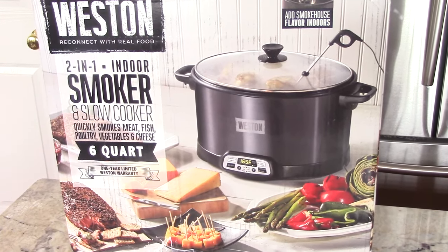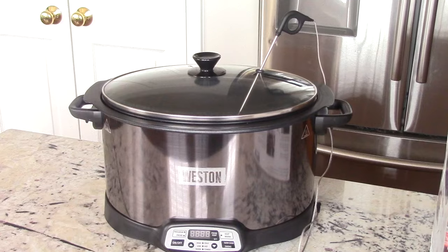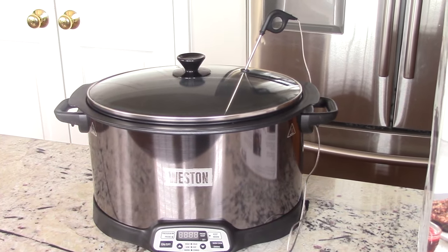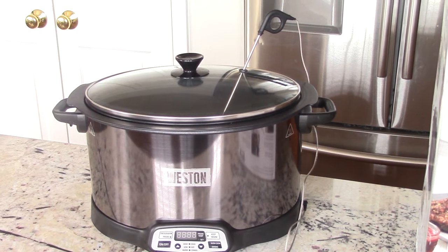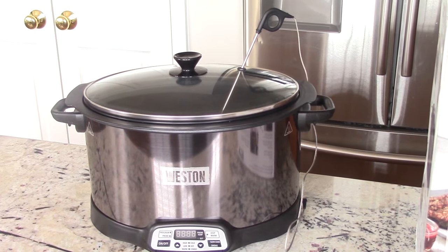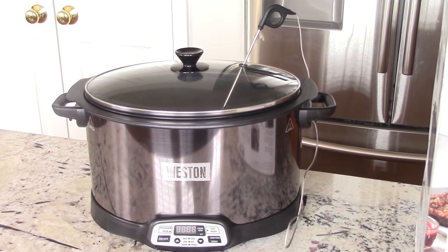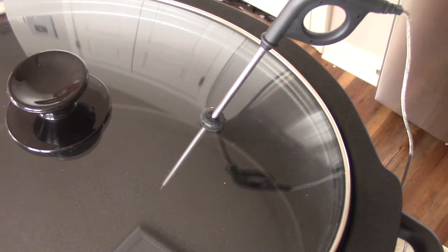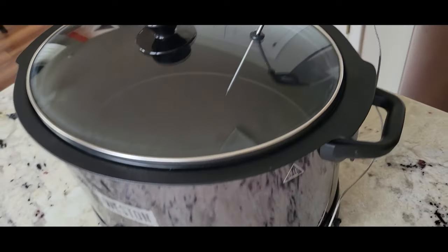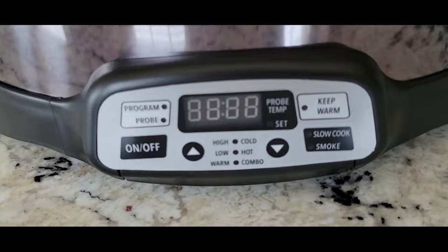What's up YouTube, this is Cooking with Doug. What you see here is an unboxing of my brand new six-quart Weston two-in-one indoor smoker and slow cooker combo. This one comes with an internal meat thermometer. Let's take a tour around it and see what we got — all digital in the front.